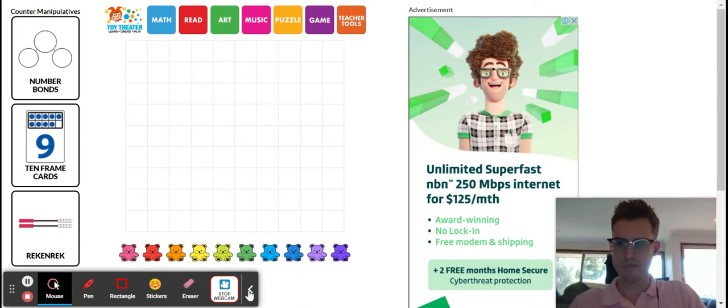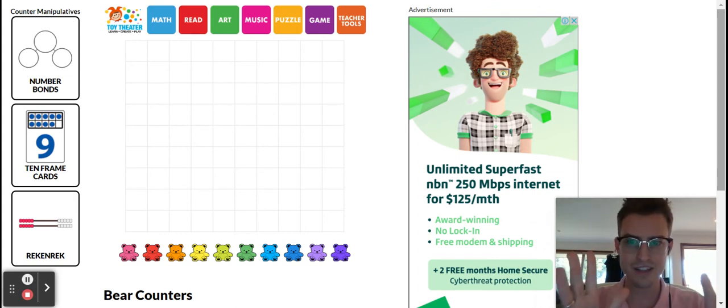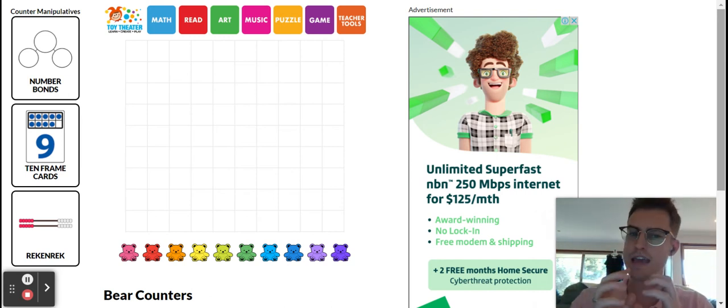Hello my grade 1 mathematicians, welcome back. Today we're working on making halves again and we're really focusing on getting a collection of objects and making it into two equal halves.